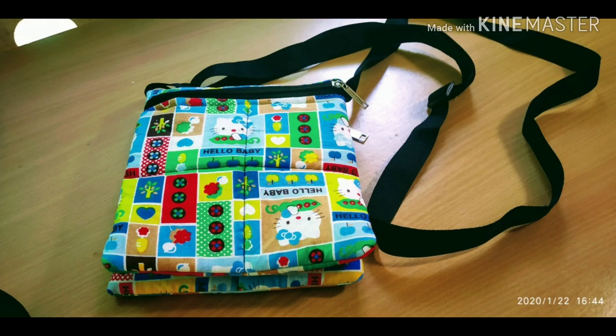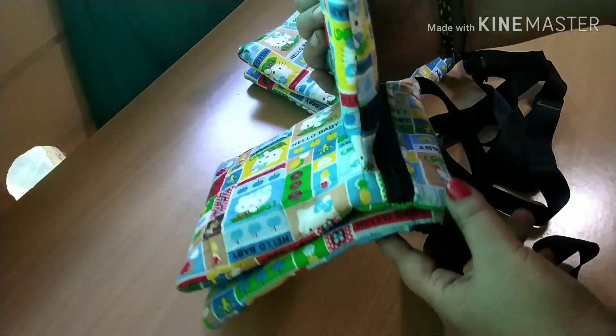Hello friends, hello. Rani's Creativity. I'm going to make a side bag.